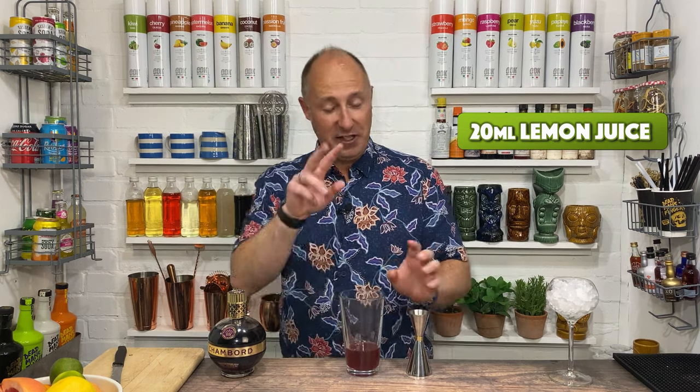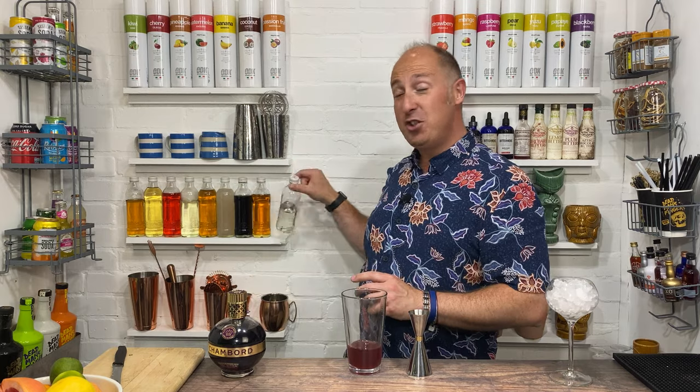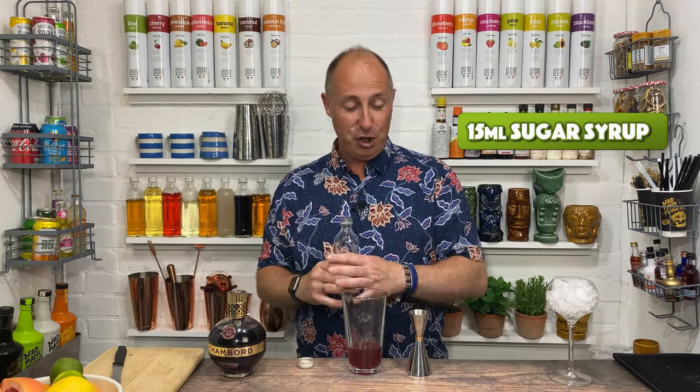And then two more ingredients to come. The first of which is some sugar, and I'm going 15ml of sugar syrup.